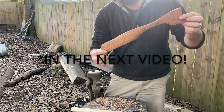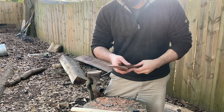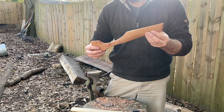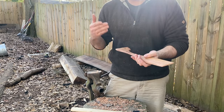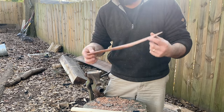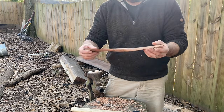In this video, I'm going to be making this spatula, or you could even call it a cast iron scraper. It's a really good idea to have one of these around if you cook with cast iron — a griddle, a pan, or a Dutch oven — because steel will scrape your seasoning right off. So you could use this as either.